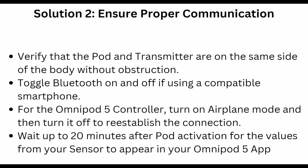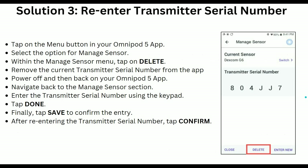Solution 3 is to ensure proper communication. Verify that the pod and transmitter are on the same side of the body without obstruction. Toggle Bluetooth off and on. If using a compatible smartphone for the Omnipod 5 controller, turn on airplane mode and then turn it off to re-stabilize the connection. Then wait up to 20 minutes after pod activation for the sensor value to appear in the Omnipod 5 app.